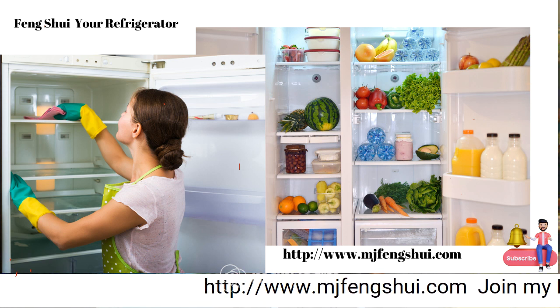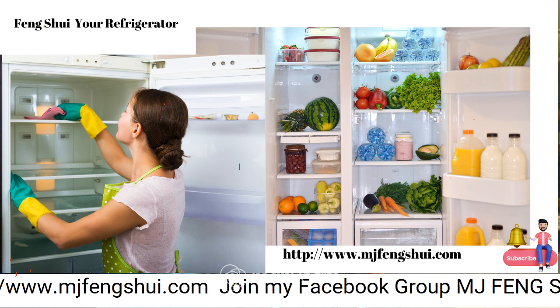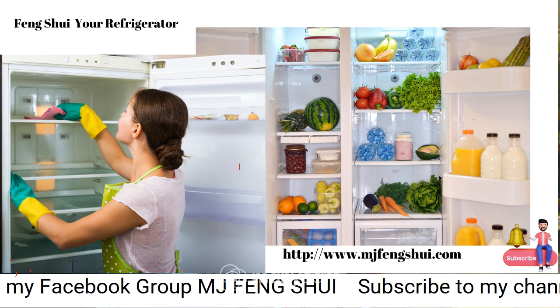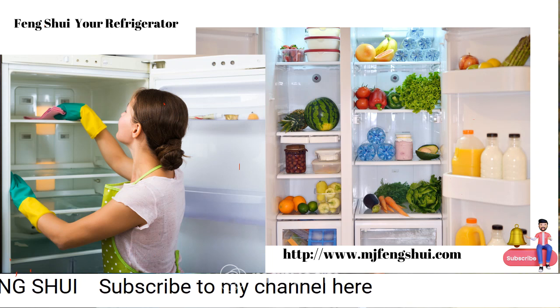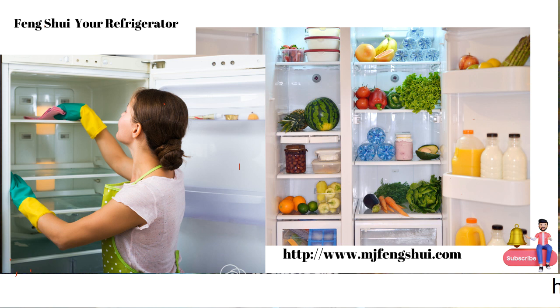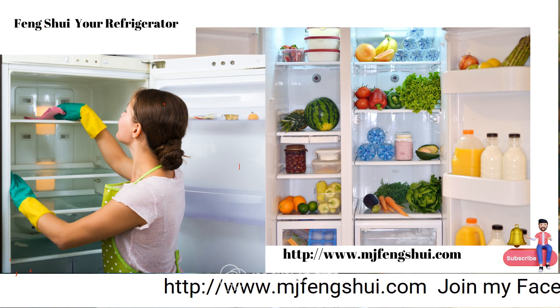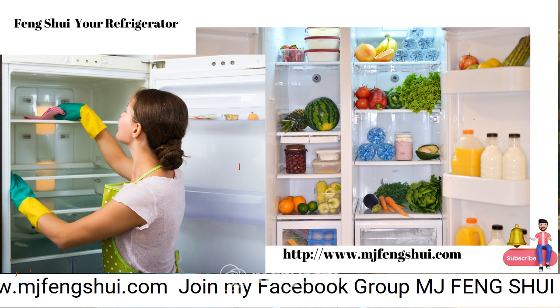After that is done, I suggest you leave the doors open for about 10 to 15 minutes with nothing in there, allowing a fresh energy and fresh chi to come into the refrigerator. You don't need to sage the refrigerator, but I do suggest you take a bell and ring it all around and inside the refrigerator to remove all negative energy from old food energies.